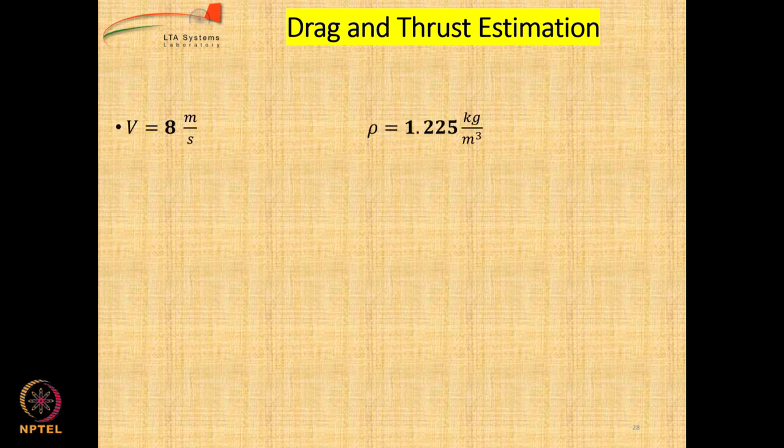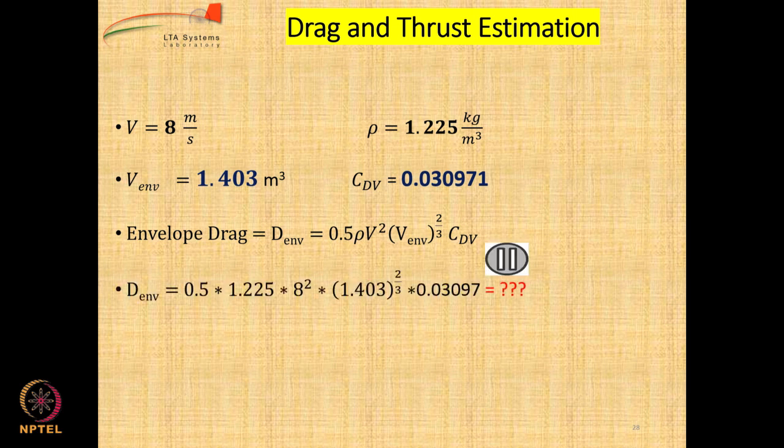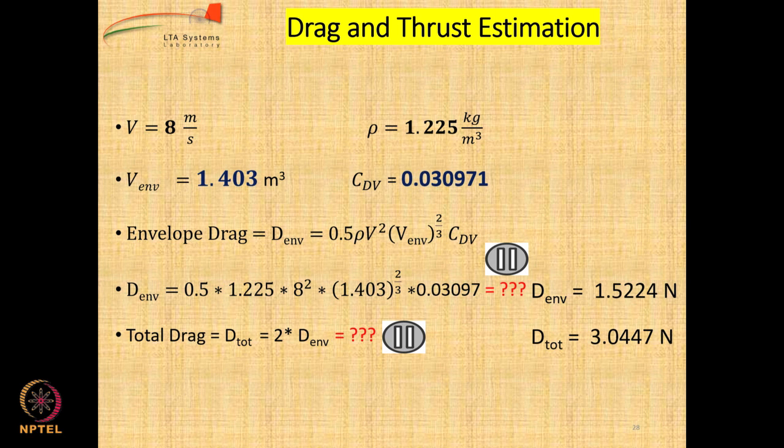Now let us calculate drag and thrust. The envelope volume and CDV values have been calculated. Envelope drag equals half times rho times velocity squared times envelope volume to the power 2/3 times CDV — all numbers are known. Please calculate: the answer is 1.5 Newtons. Total drag will be twice that because this is only for the envelope, so it will be around 3 Newtons, which comes to 310 grams. That means we need motors which can give thrust of at least 310 grams to achieve 8 meters per second with this airship.